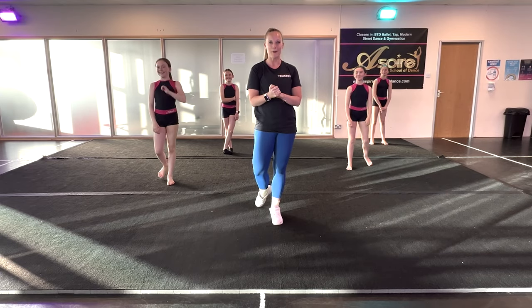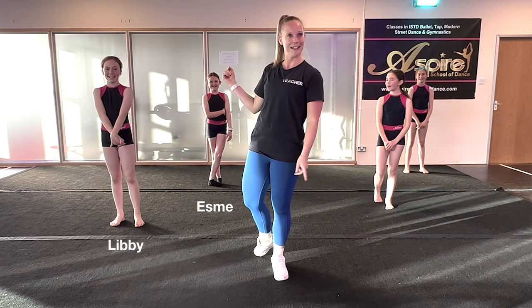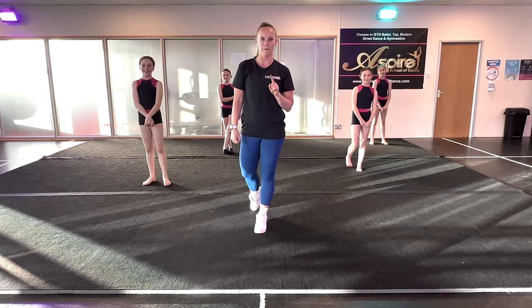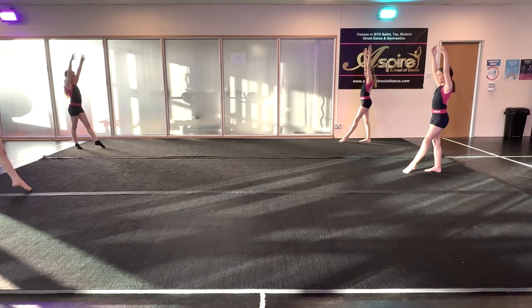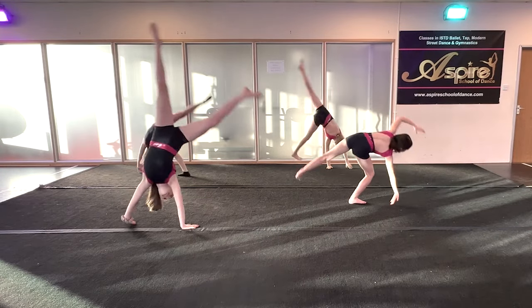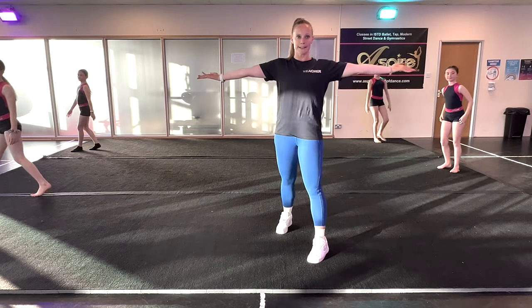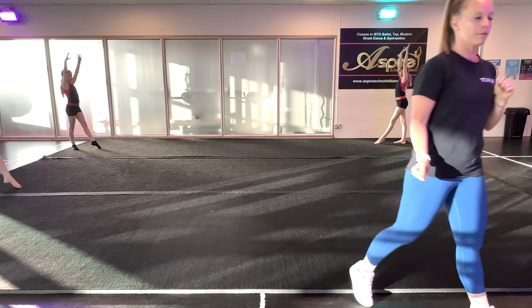We are here, we are ready, we are warmed up, and these are our glamorous assistants. We're going to try and get their split as wide as they can, because that's going to help with the aerial. Really wide legs — off you go!